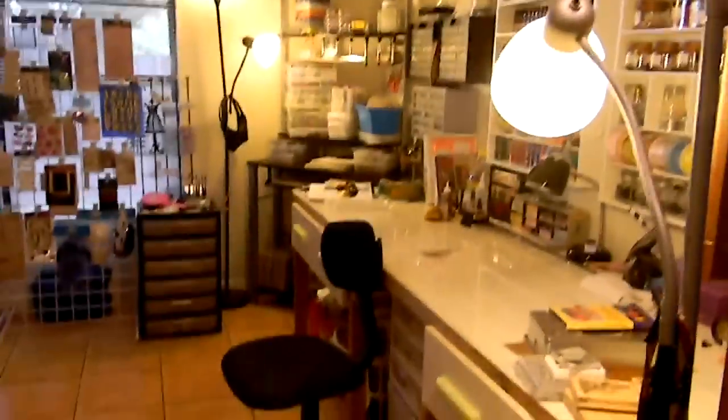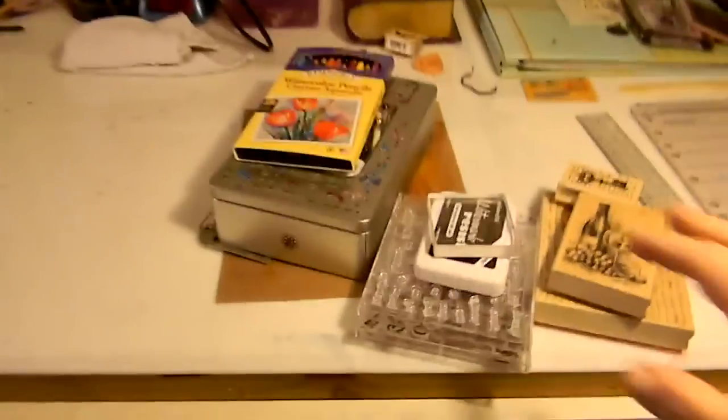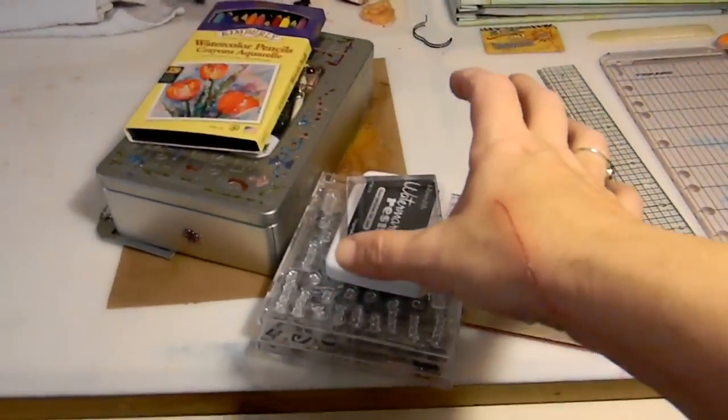Remember, the right side of this room is my craft room and the left side is my office, so we're going to concentrate on the right side. Ignore the stuff on the desk — that's for a project I'm currently working on. Here's my layout frame on the back of the armoire.